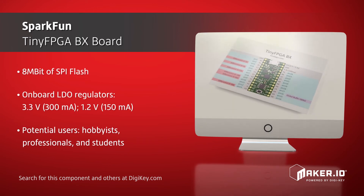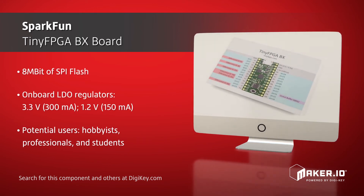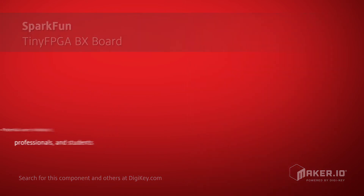So whether you're a hobbyist looking to expand your capabilities, a professional prototyping a new product, or a student learning digital design, the Tiny FPGA BX can help you on your way.